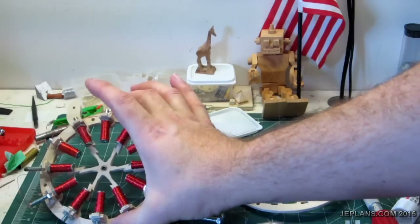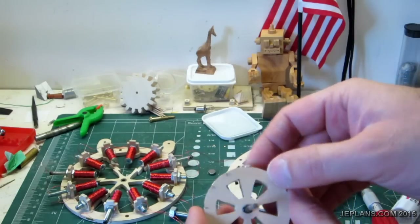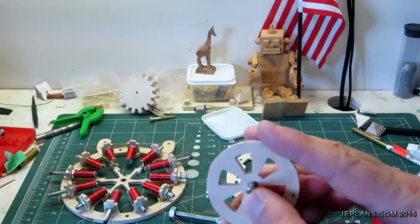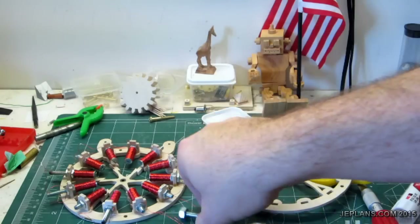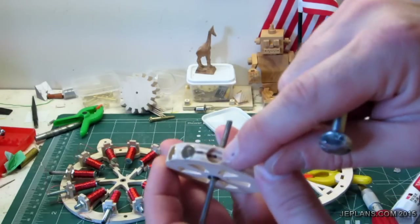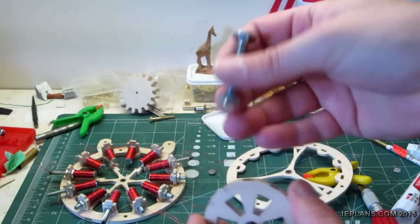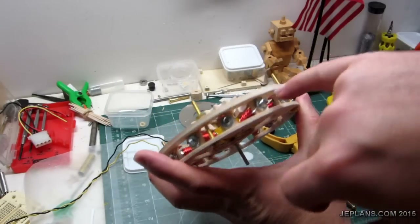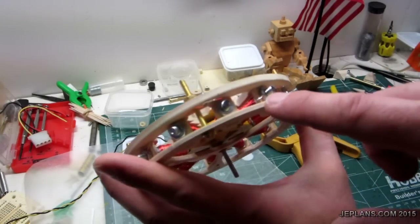The structure is built with the gearing and stuff to run the generator and I need to revisit the generator and finalize some of the config on it. Several of the magnets were not recessed flush, so when it was spinning some of them were catching on the ends, so I'm re-pulling them all out painstakingly one by one, grinding down the inside so that they all sit flush. I've soldered all the wires together the way around and I'll do a closer look at that later.